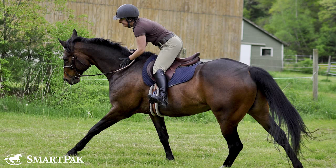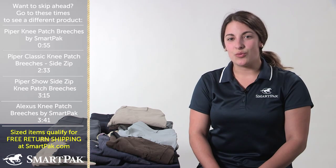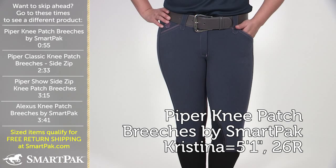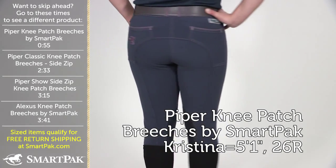Obviously I have a lot of breeches here, so if you see a pair that I'm going to talk about, you can jump ahead in the video by looking at the side of the screen and seeing what time I'm talking about it. The first pair of breeches I'm going to talk about happens to be one of my favorites, and you might be familiar with it as well.